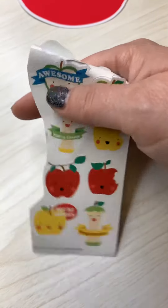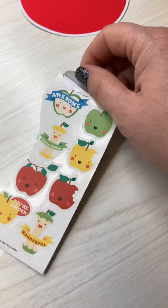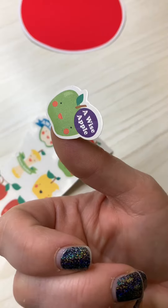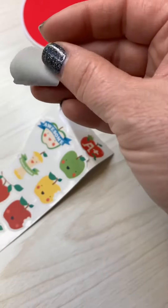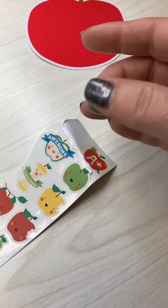Just like in past sticker activities, you'll want to consider your child's needs as you are supporting them in putting the stickers on. You might fold the paper back so they can lift the sticker off. It can be really tricky getting that sticker from fingers to paper.